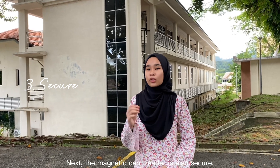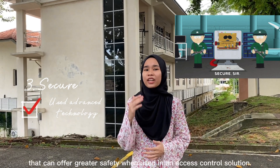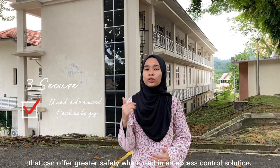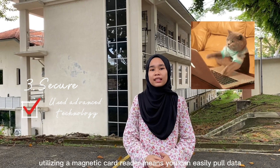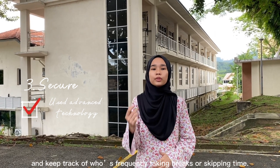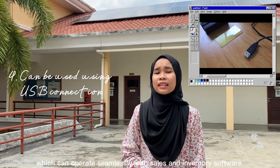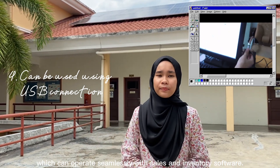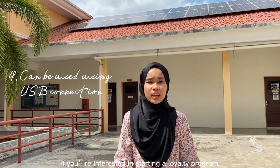The magnetic card reader is also secure. Most magnetic strip card readers use advanced technology that can offer greater safety when using an access control solution. For example, if you run a large business, utilizing a magnetic card reader means you can easily pull data and keep track of who is frequently taking breaks or skipping time. Additionally, the magnetic card reader can be plugged into a machine using a USB support system and operated seamlessly with assist and inventory software. It also allows easier time tracking of customer purchases if you are interested in starting a loyalty program.